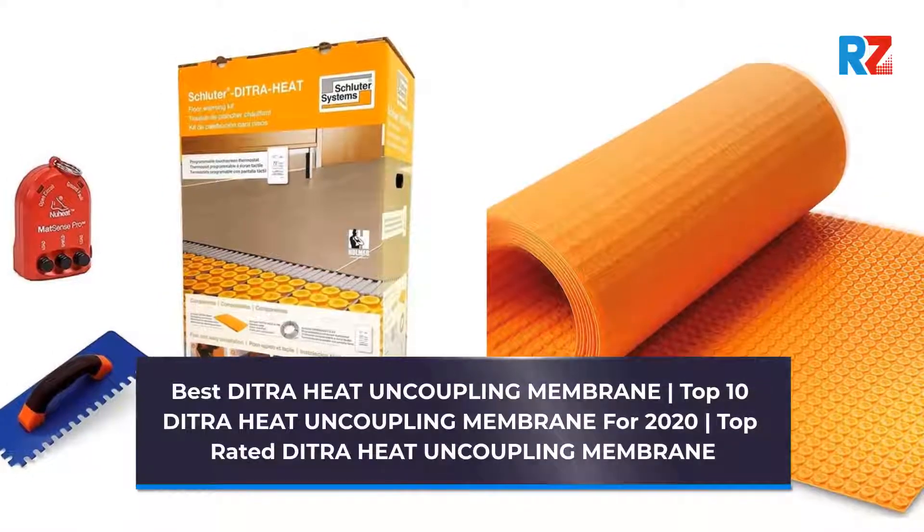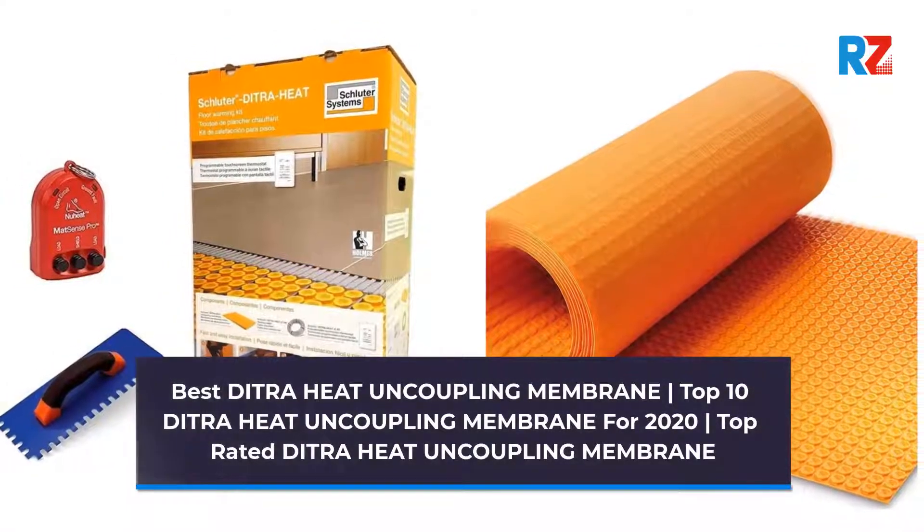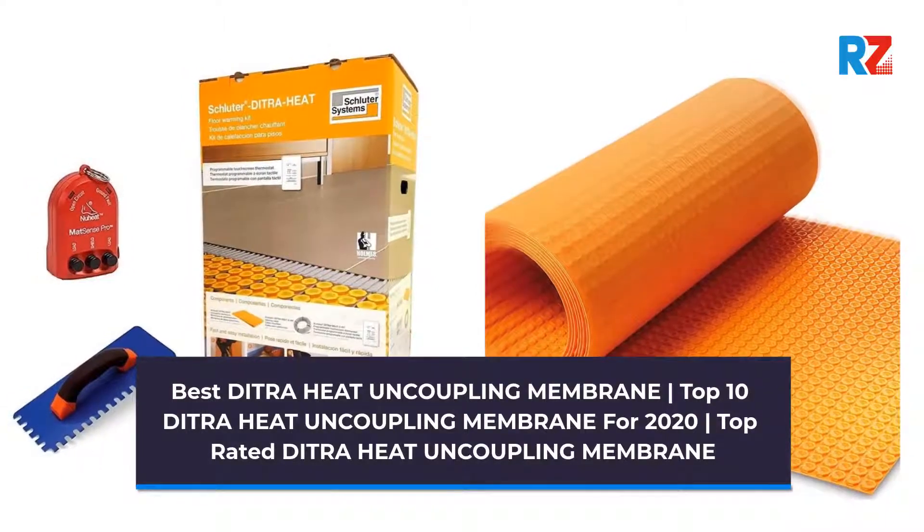Best Ditra Heat Uncoupling Membrane. Top 10 Ditra Heat Uncoupling Membrane for 2020. Top Rated Ditra Heat Uncoupling Membrane.